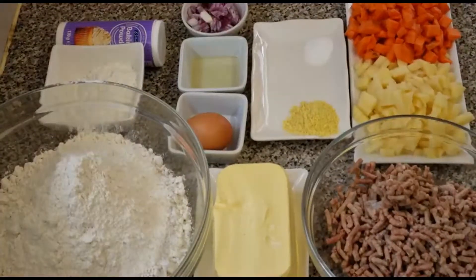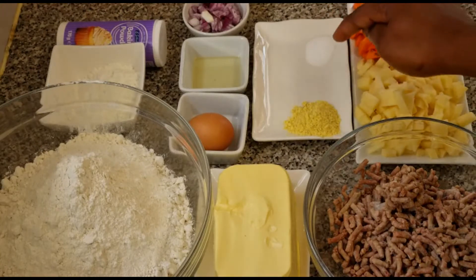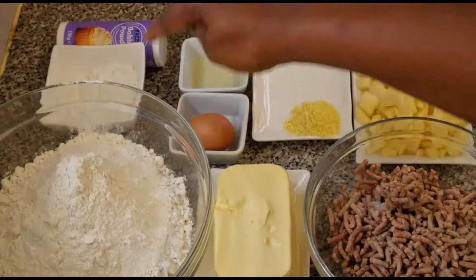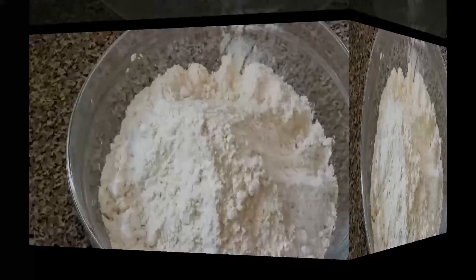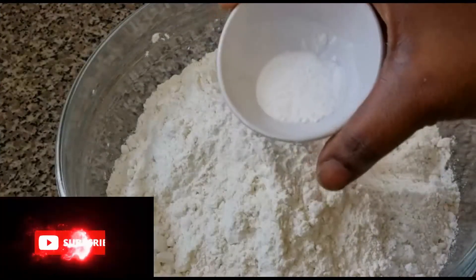In this video I'm going to be using mixed meat. I've got butter, plain flour, some chopped potatoes, chopped carrots, seasoning salt, egg, vegetable oil, chopped onion, corn flour, and baking powder. So let's get started.